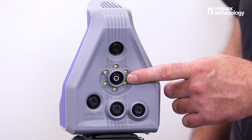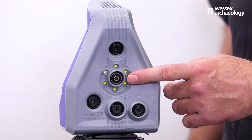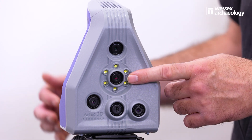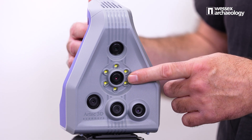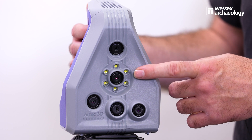Finally, in the centre is the colour camera, that records texture information for the diffuse or albedo map used to colour our 3D model at the end of the scan. Surrounding that camera are a series of LEDs that flash to illuminate the object during the scan.